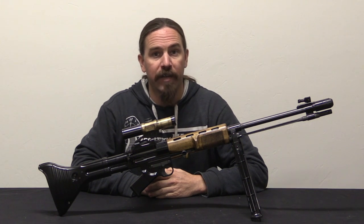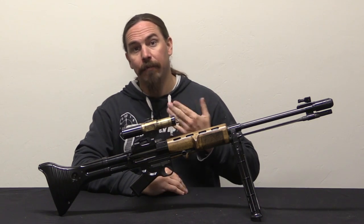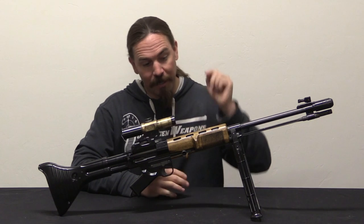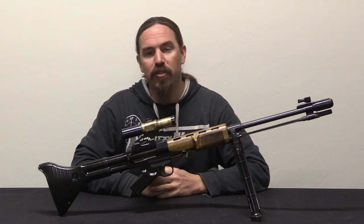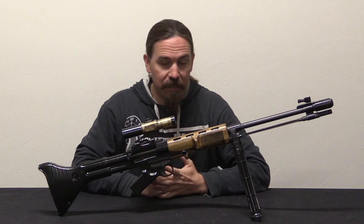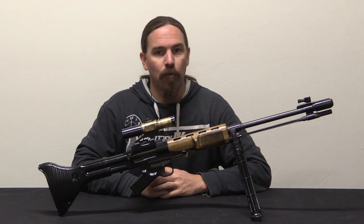Hi guys, thanks for tuning in to another video on ForgottenWeapons.com. I'm Ian McCollum, and today we are taking a look at a really cool rifle. This is one of SMG — Smith Machine Group's — reproduction first pattern, specifically Type E, FG-42 rifles.